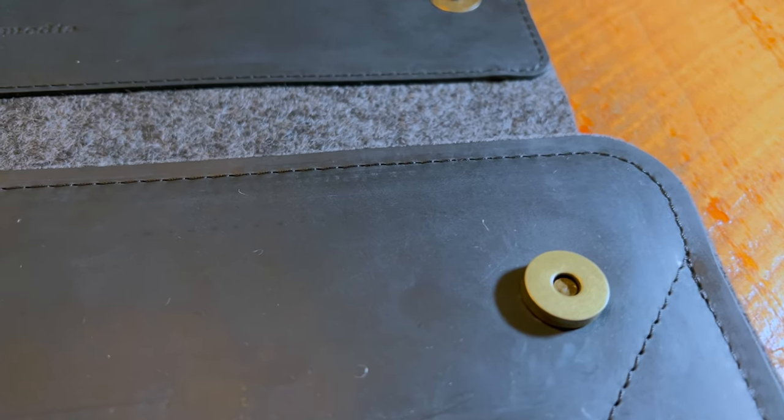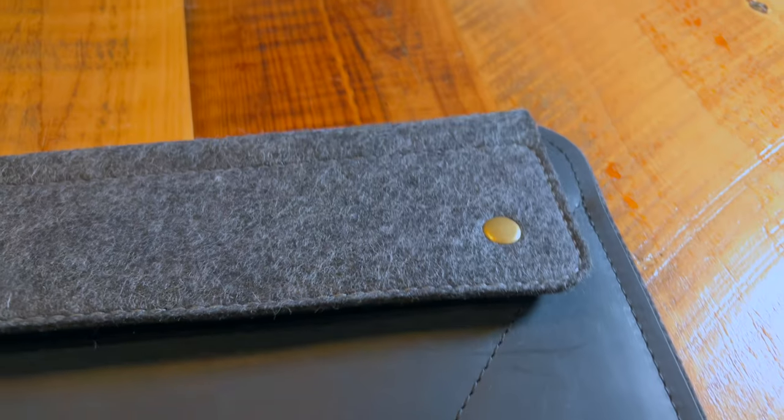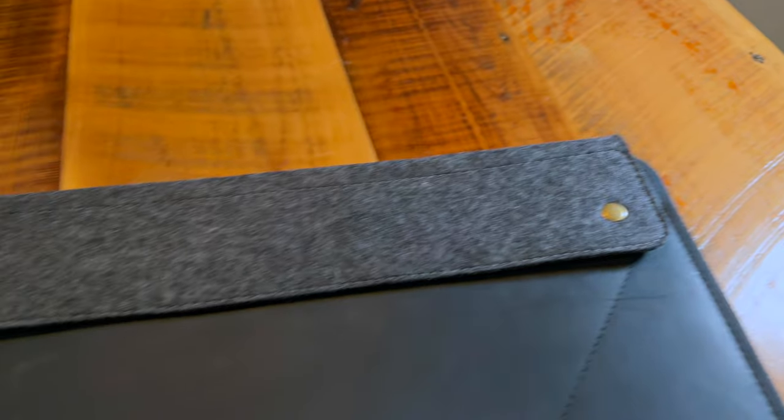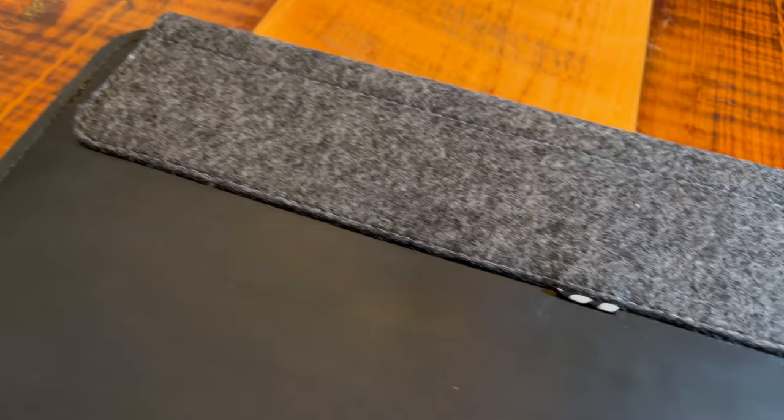There are two brass magnetic buttons here, which hold the flap closure in place. Looking around back, it's mostly leather with the flap, and the exterior of the flap is all in the felt wool.